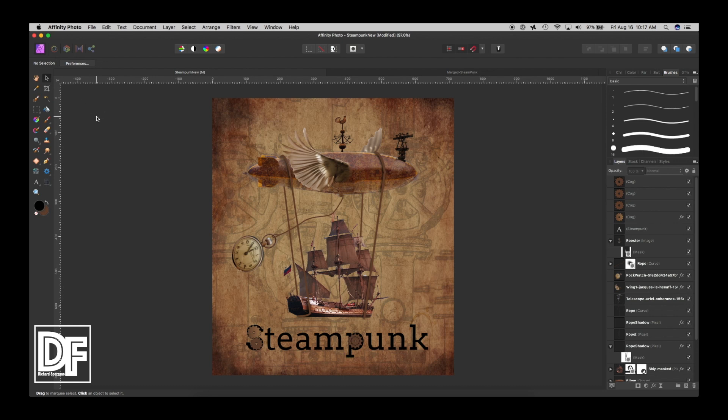Hi, Rich Spisano here from Digitally Fearless, and today I'm going to try something completely out of the realm of my understanding. A friend of mine likes steampunk and told me all about it, so I looked up what steampunk is. I saw all the crazy things — gears, pocket watches, flying blimps — and I decided to create my interpretation of it. There's definitely more that should be done, but I tried to keep the video as short as possible. So let's get started.